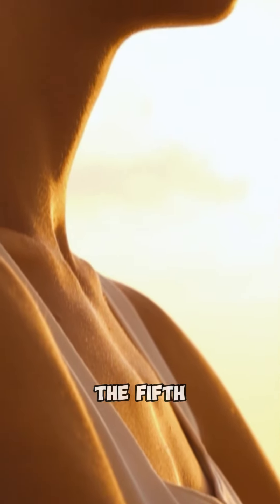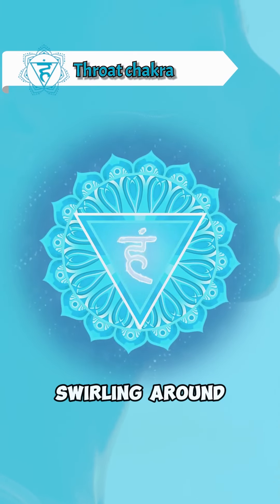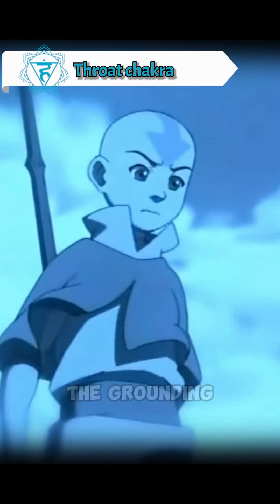Then, move up to the fifth throat chakra. Visualize blue ether there swirling around, breaking up communication blockages. Release down the grounding cord.